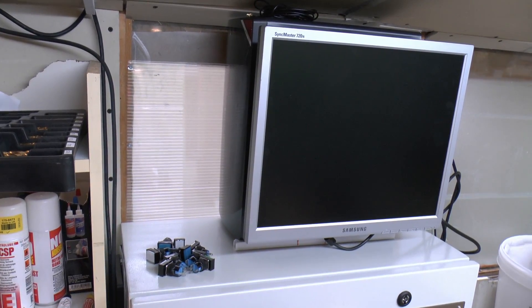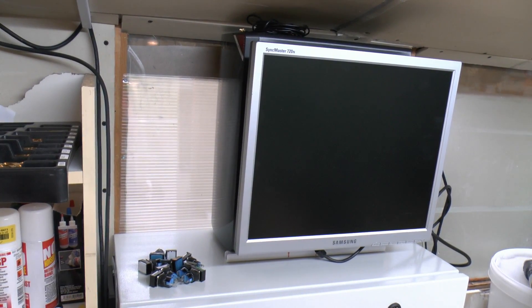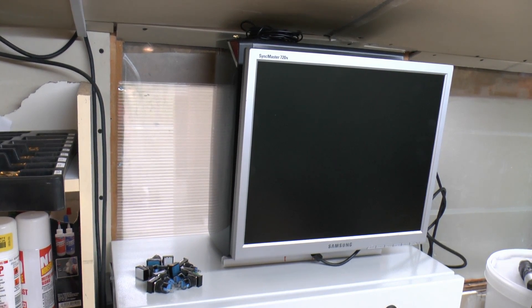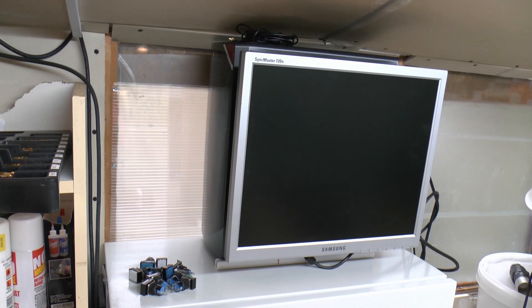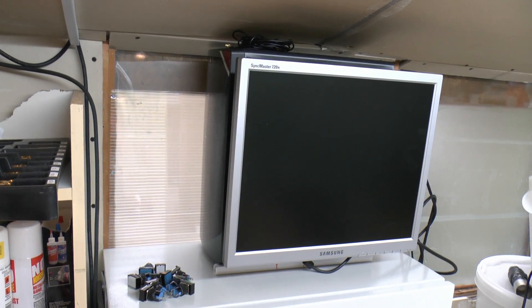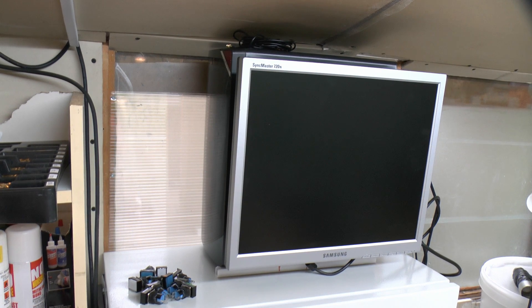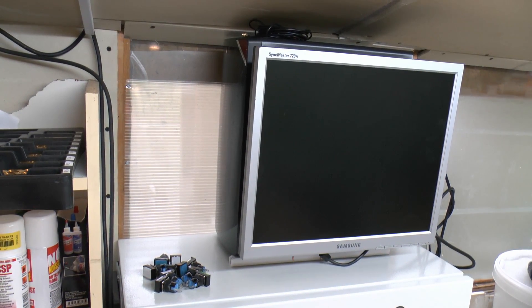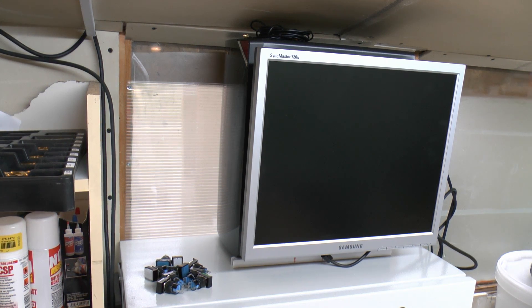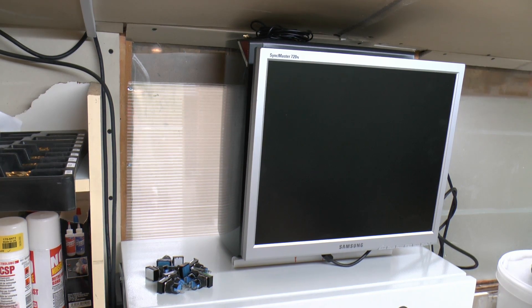The computer on top - that's the monitor there and the computer is just standing behind it. All the parts came from ebuyer.com, and I've actually done a video on this computer already so look at that for the individual components. The whole lot cost £315, and that included the case and everything inside it. The monitor on the front is an old one I happened to have anyway, so that didn't effectively cost anything.